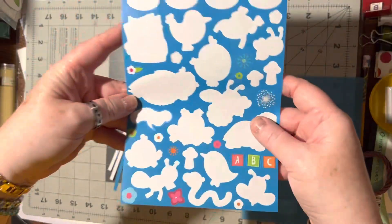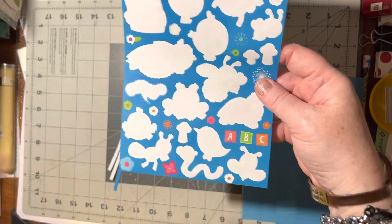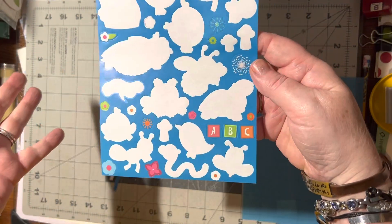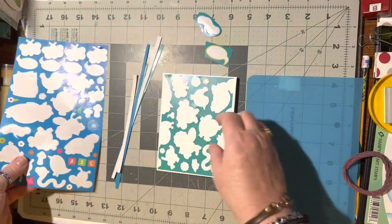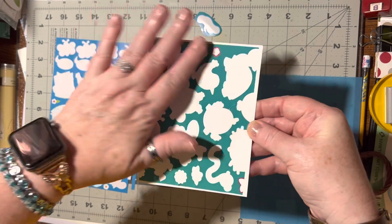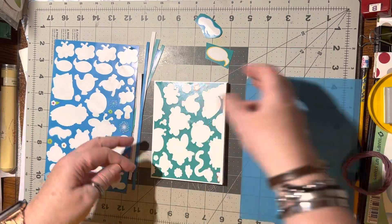There's my tip: at the least, leave these out on your desk and try to remember to use them — even if it's just pulling them off and sticking them on the inside of cards, then be done with the sheet and throw it away. Or if you want to do like I'm doing, go ahead and put that color on the card front.